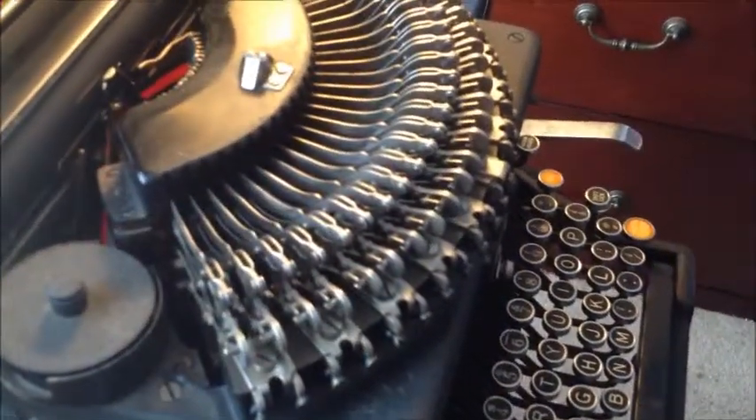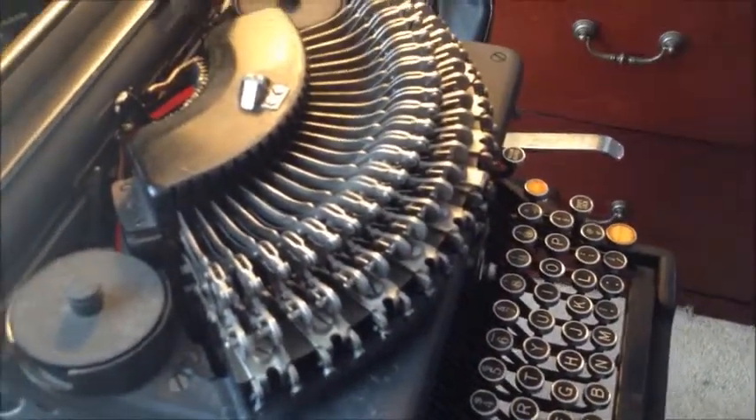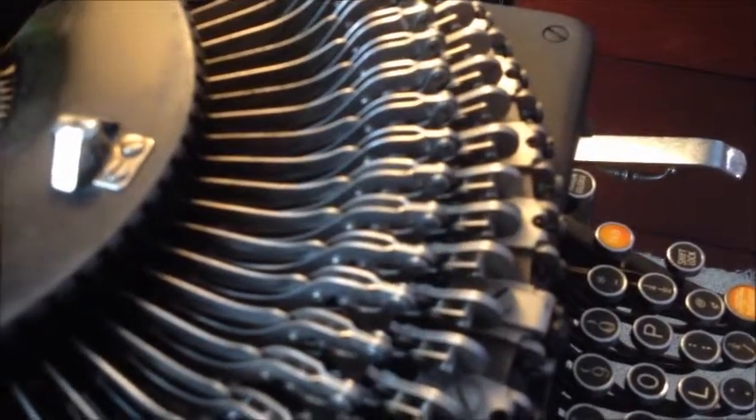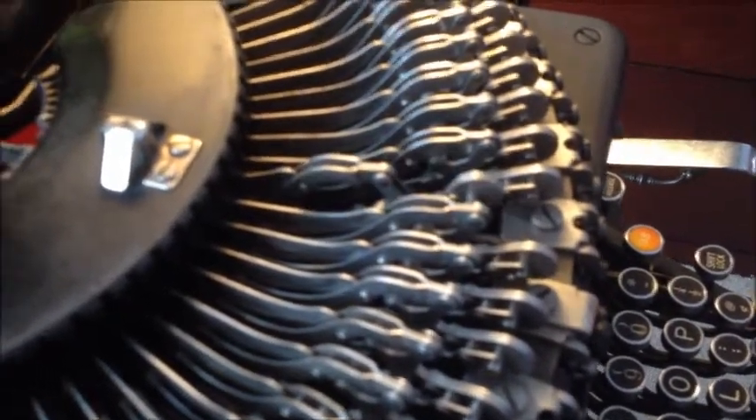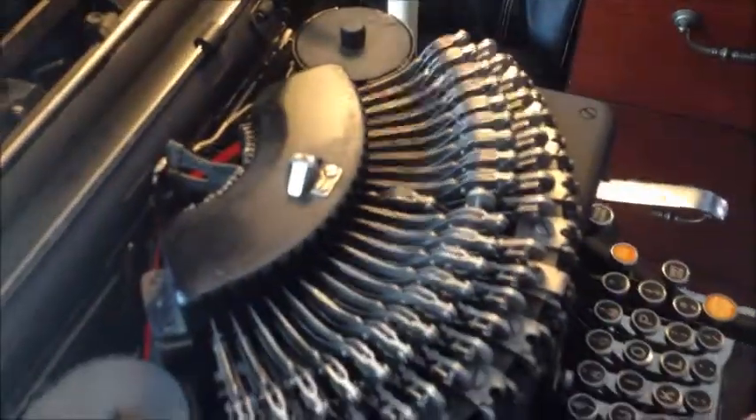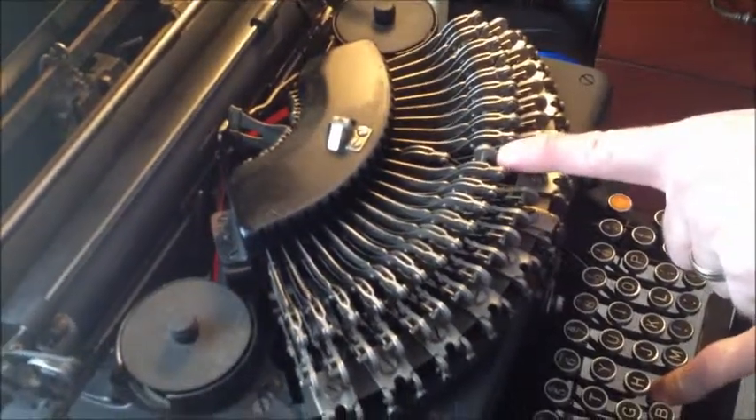This is a factory refurbished job, and these look really cool with the top off — you're almost tempted to leave them that way. You see a lot of these without the top because the top is Bakelite and they break. Here's the so-called noiseless action: I'm pressing the N key and you see the type slug moving forward. There's a weight back here — with the key all the way down, that weight is up at the top and the slug is not contacting the platen.